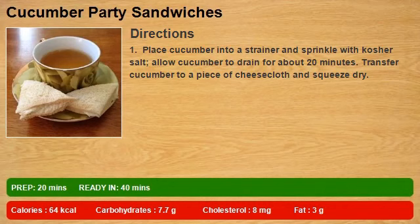Step 1: Place cucumber into a strainer and sprinkle with kosher salt. Allow cucumber to drain for about 20 minutes. Transfer cucumber to a piece of cheesecloth and squeeze dry.